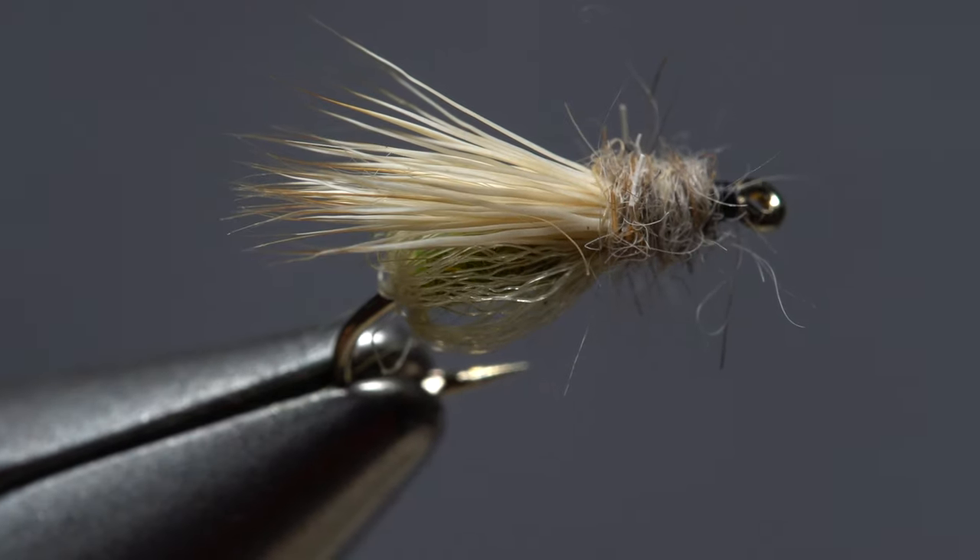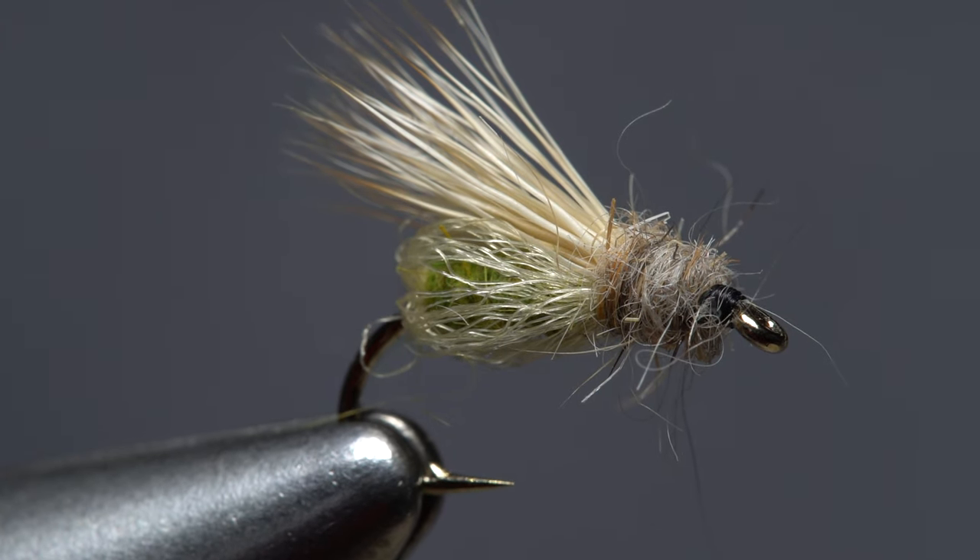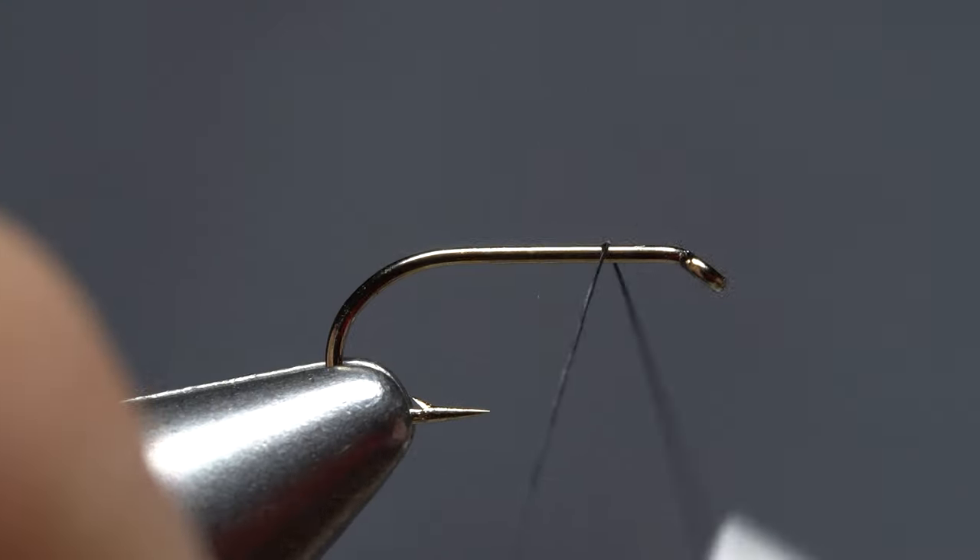Gary LaFontaine's Sparkle Pupa is one of the most effective flies ever, period. But people shy away from tying it because its expanded sheath or bubble can be a hassle to get right. Here's an easy method.